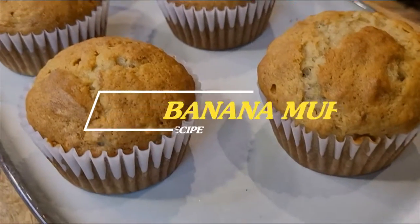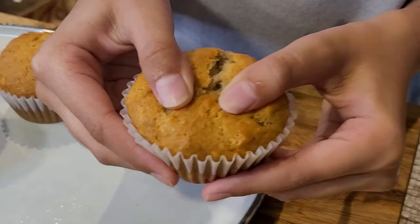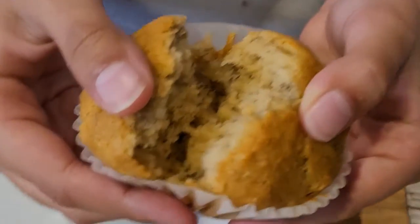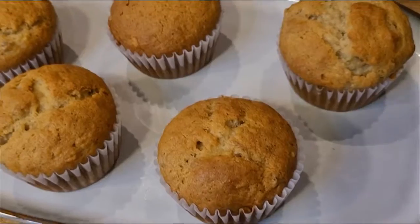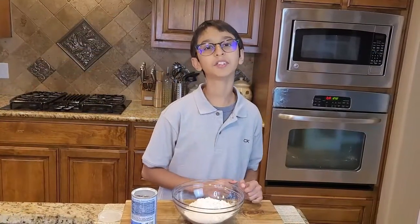Hello, welcome back to my channel. You're watching Tab Yummy Recipe. I'm here with a new recipe and a new video. Today I'm going to make bakery style banana muffins. They are so soft and delicious and can be prepared in less time. So let's start making our banana muffins.